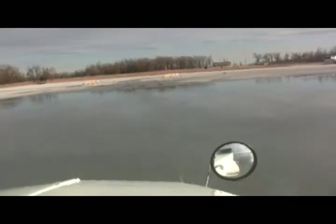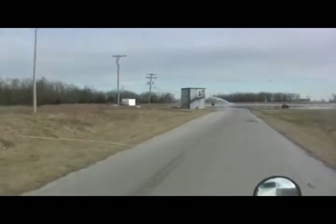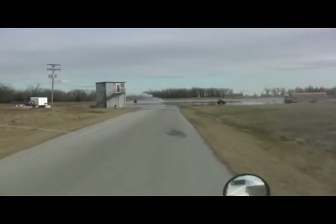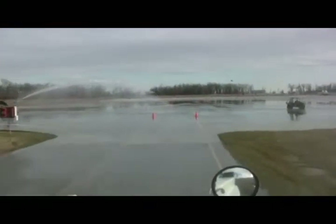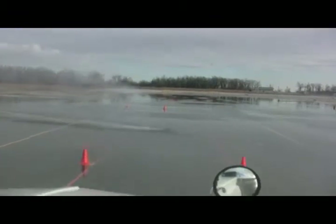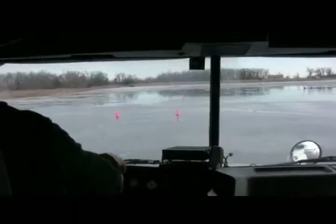Not too much, not too bad — you got through there. Okay, great. Keep it up. See, that wasn't that bad. Come on in.